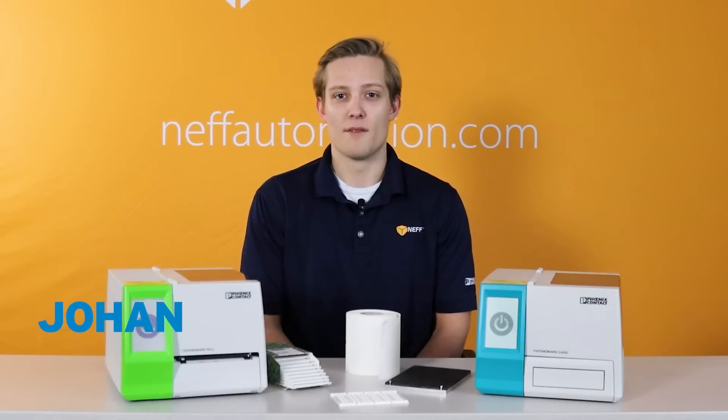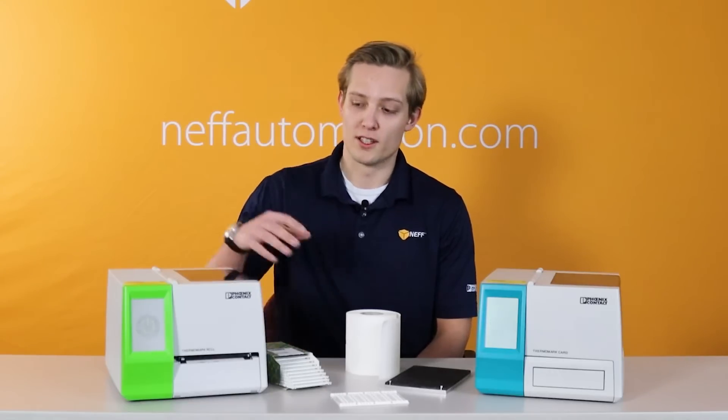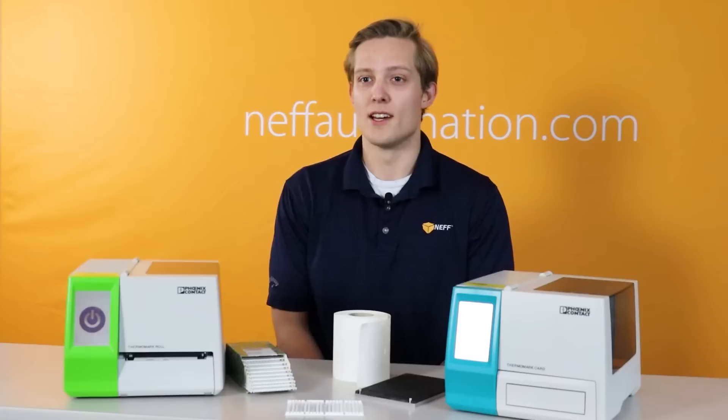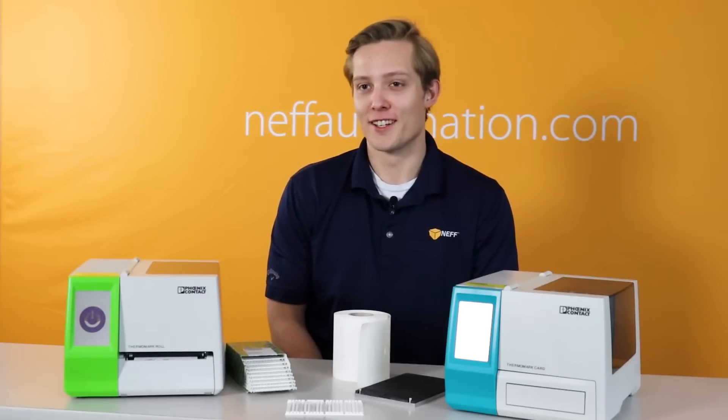While Phoenix Contact has a wide variety of printers ranging from handheld printers all the way up to full-blown laser engravers, today I want to focus on our Thermomark Roll and Thermomark Card printer. These two printers will cover the majority of your industrial marking applications and come complete with free software that can be downloaded onto multiple PCs. Currently these printers are offered on a promo, so make sure to reach out to your local Neff representative to get further information on that. With that being said, let's take a closer look at each printer.